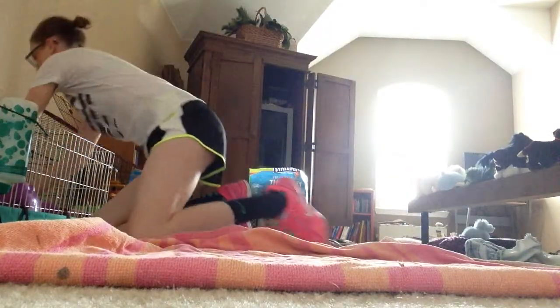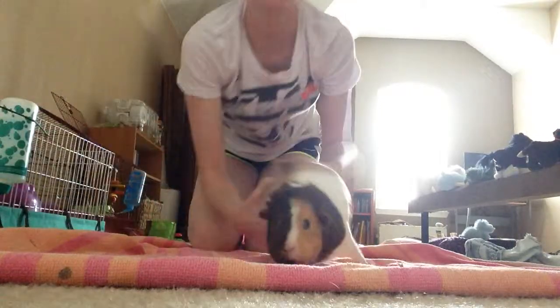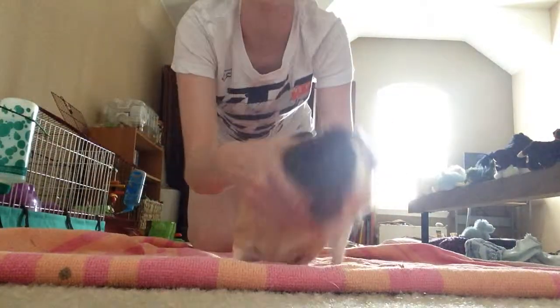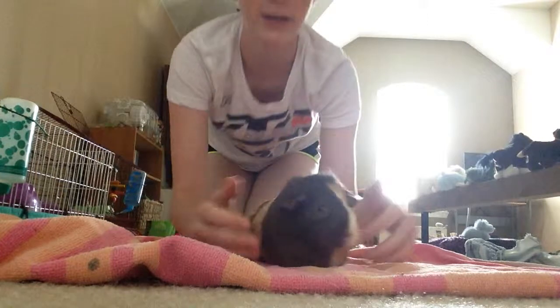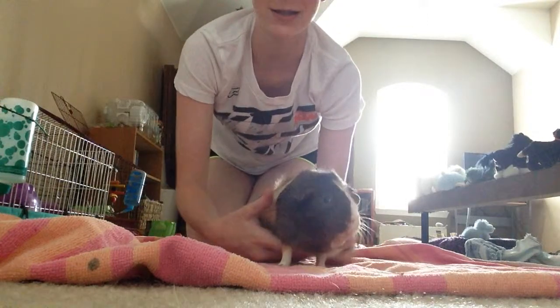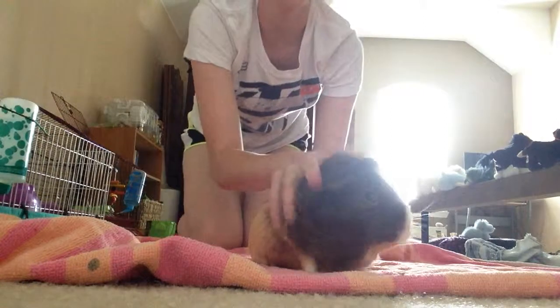You're going to want to put your guinea pig out. I'm going to have Gizmo help me out. You're going to set them just kind of right, not on the edge, but like a little bit behind the edge. She's a little bit jumpy today, I'm not sure why. So just kind of set them by the edge.